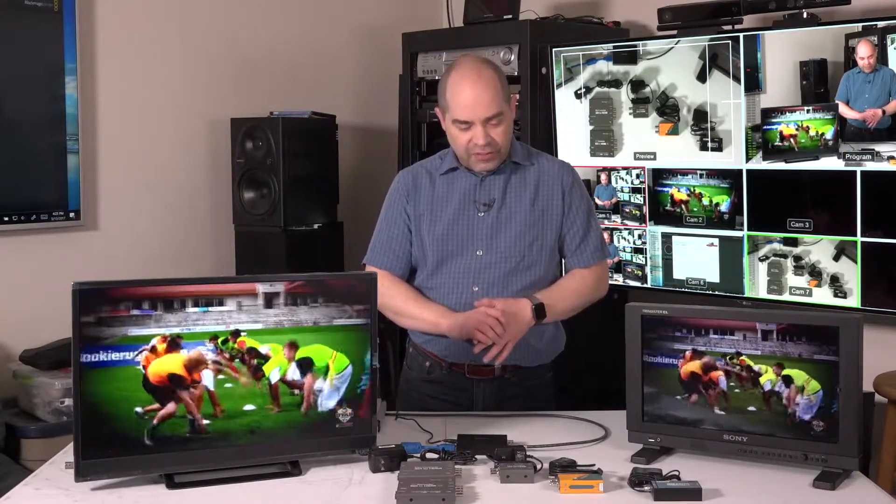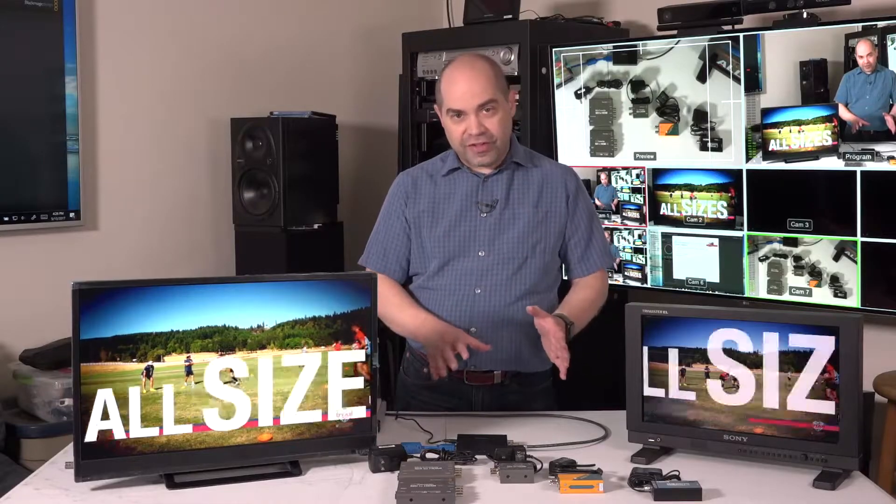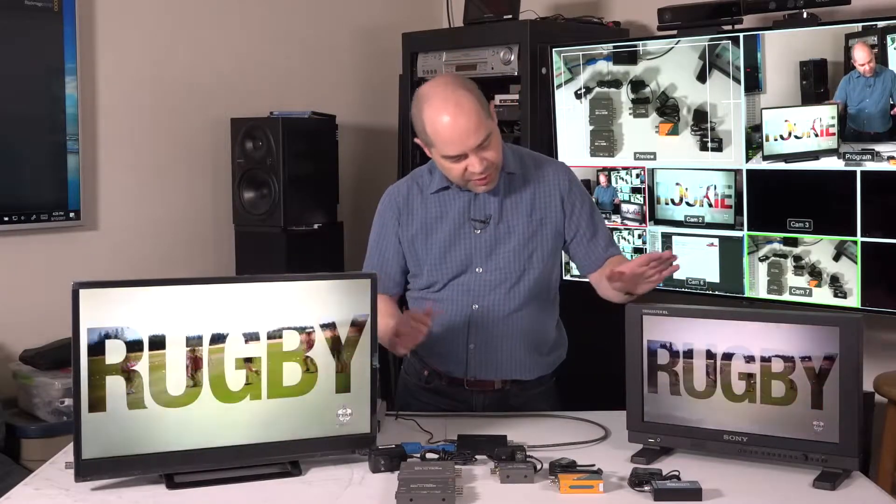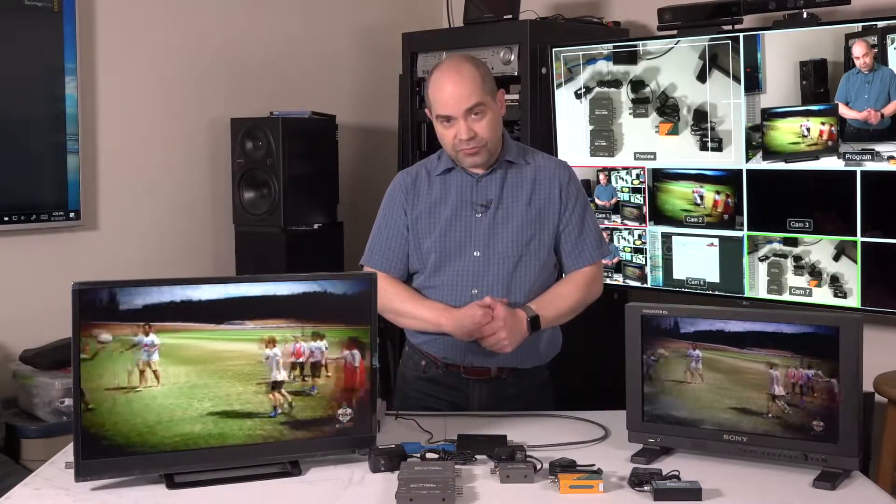What we've got today, I'm talking about some of the different converters that I've used. We're actually going to be running some tests on them. As part of those tests, we'll be showing the converted HDMI output compared to the native SDI signal, see if there's any delay, that kind of thing. So I'll just jump right in and talk about the different models that are available.